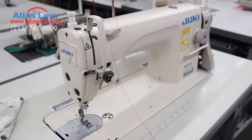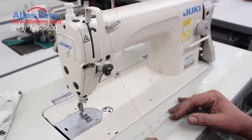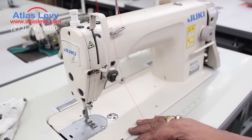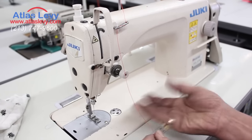This is a Singer DDL 8700. When you use a machine like that, you should thread the machine correctly. If you don't thread it correctly, it will snap threads or cause bulking at the bottom.